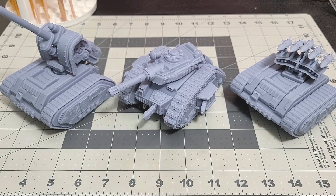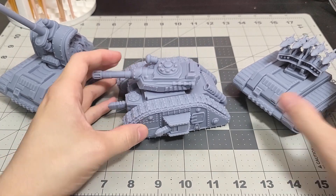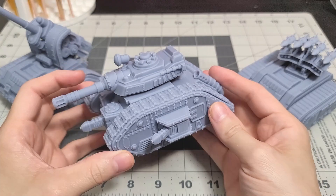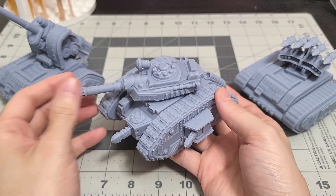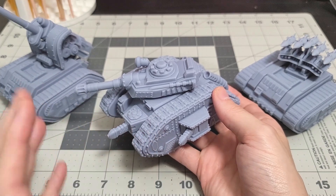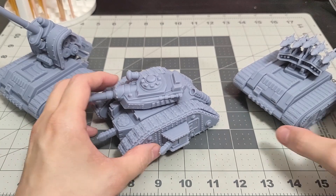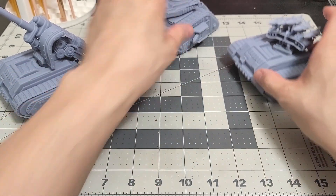Welcome to this video. Today we're going to be talking about 3D printing and what type of resin I'm using to achieve such beautiful results. I've been printing these tanks — these are ones off my Patreon — and you guys have been asking how I'm achieving these fairly clean results and what type of resin I'm using to get these types of clean prints.